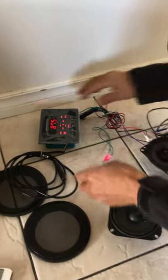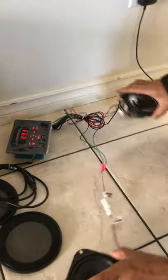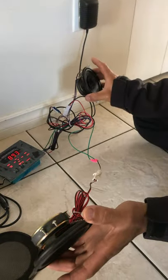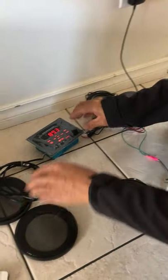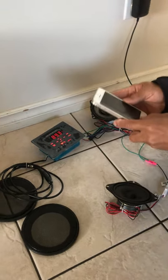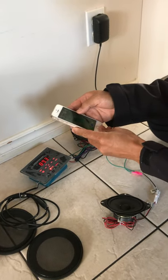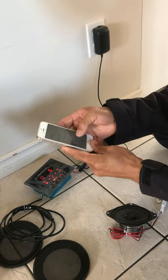And this is the antenna. Now we have music — this is the auxiliary input. Now this is the Bluetooth, so I have my smartphone to connect to the Bluetooth.